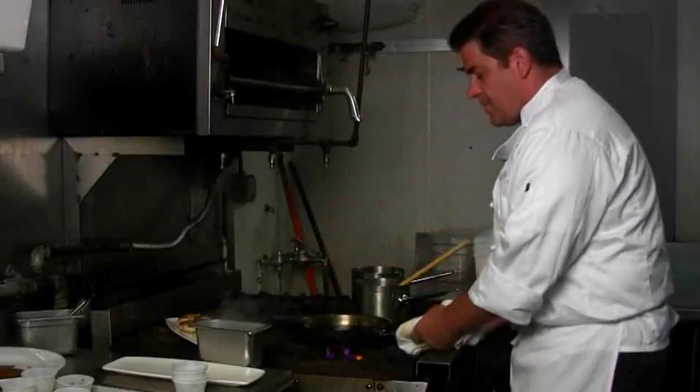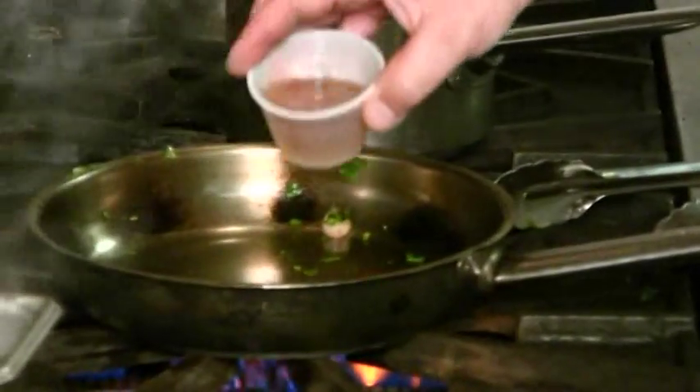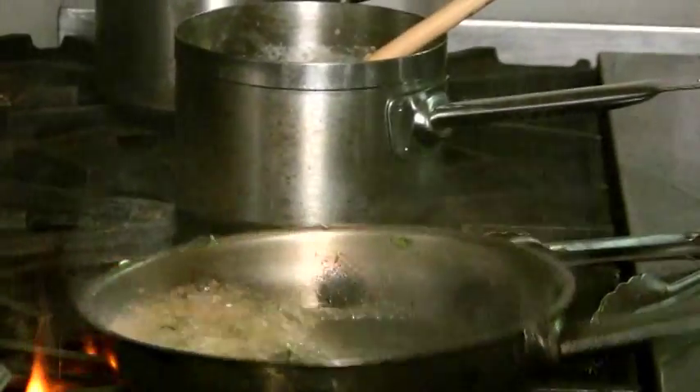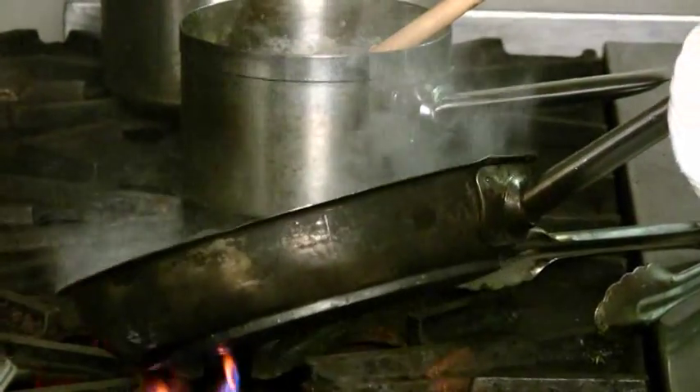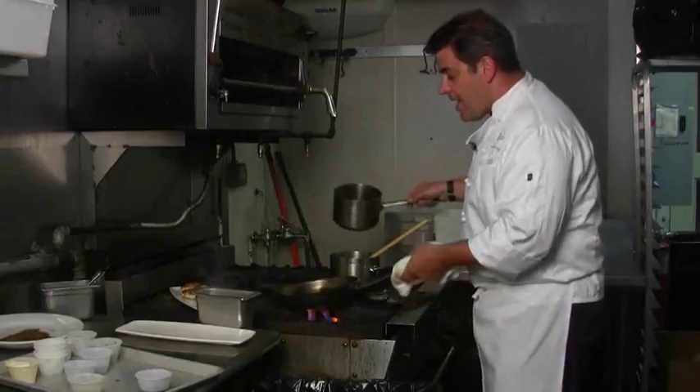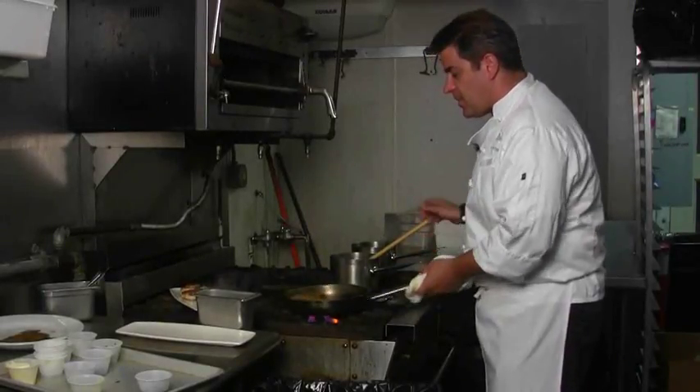Now that the vegetables have been cooked, we're going to deglaze the pan with some of the Madeira wine. You want to cook it down until about half of the liquid is gone, and then add in your chicken stock. You don't have to use chicken stock — you can just finish it with the wine.